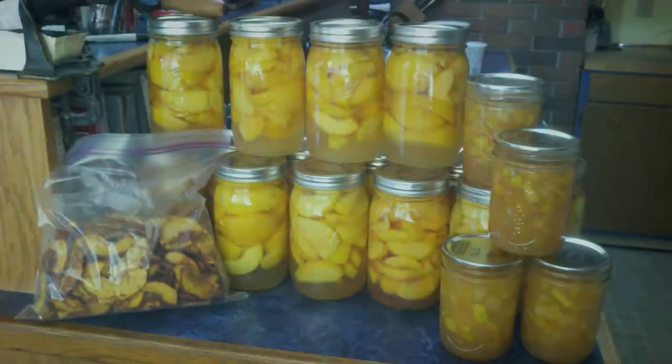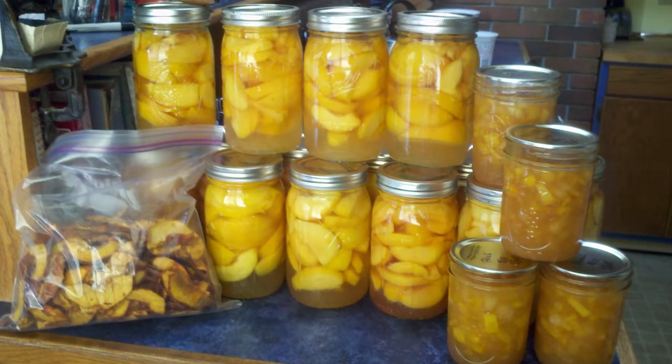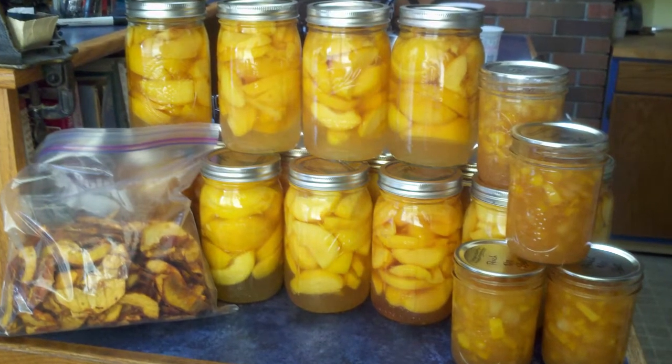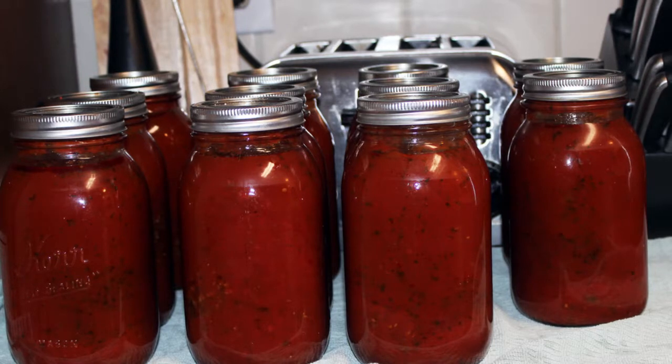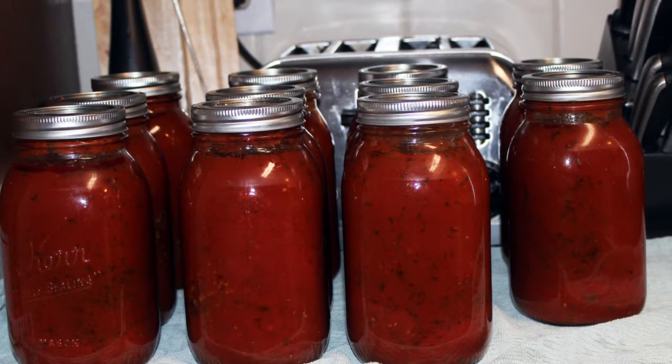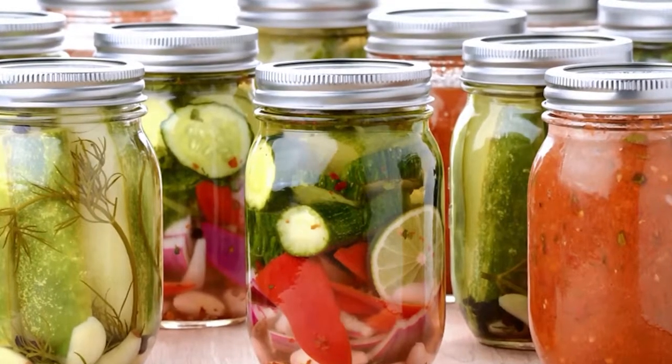Introduction to fruit and vegetable canning technician. Canning fruits and vegetables that are available seasonally and found only in certain parts of the world are used for canning. Canning facilitates preservation as well as ensures marketability. Following is the list of fruits and vegetables that are canned.